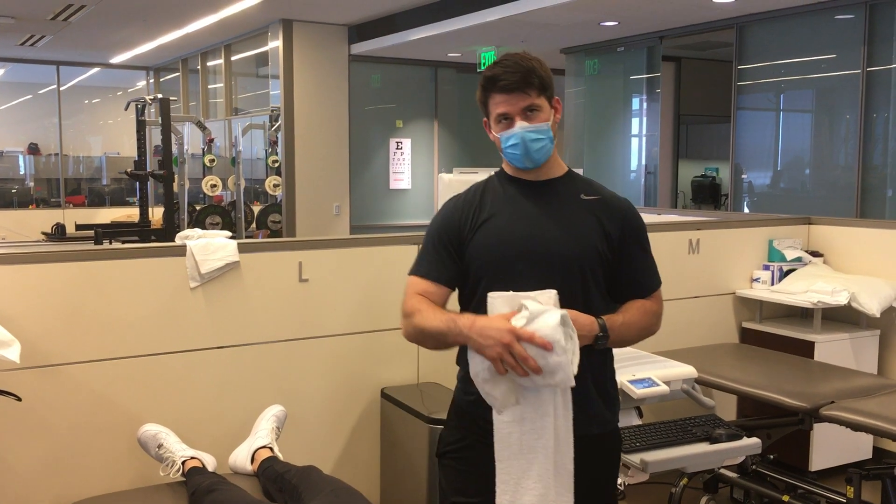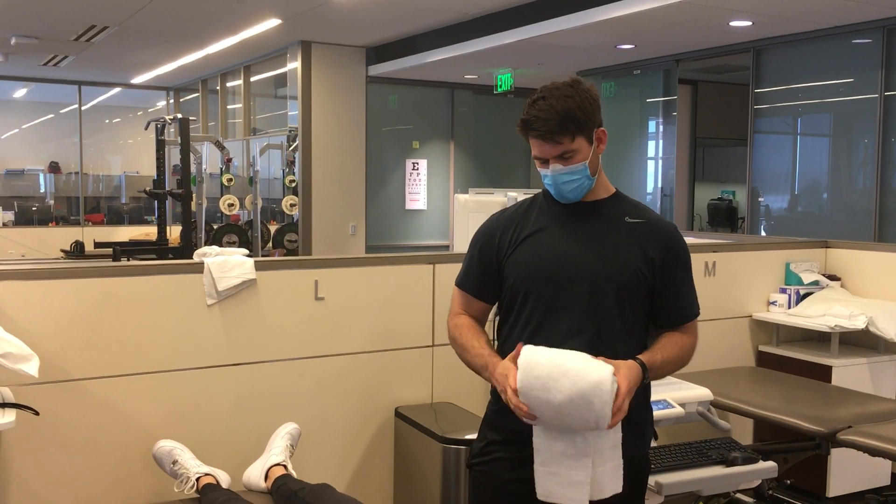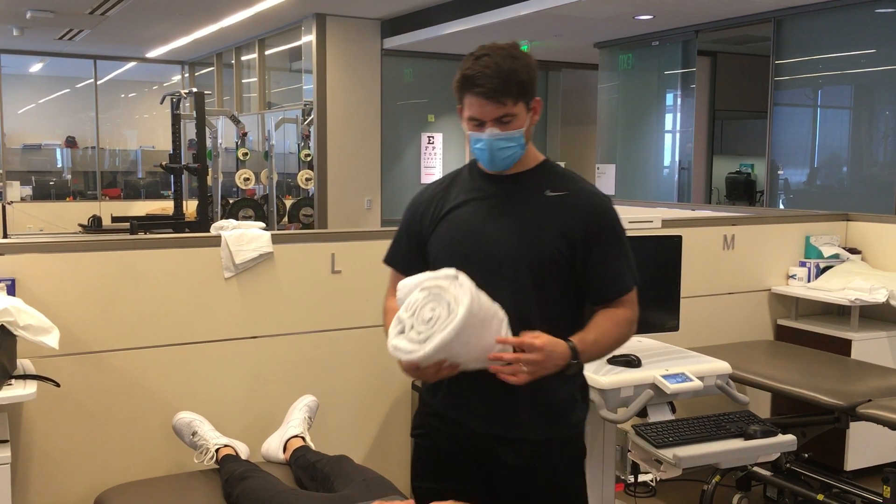I was so close to getting a puppy. And if I look so sad on Monday, you guys know that I didn't get a puppy — so we'll see.